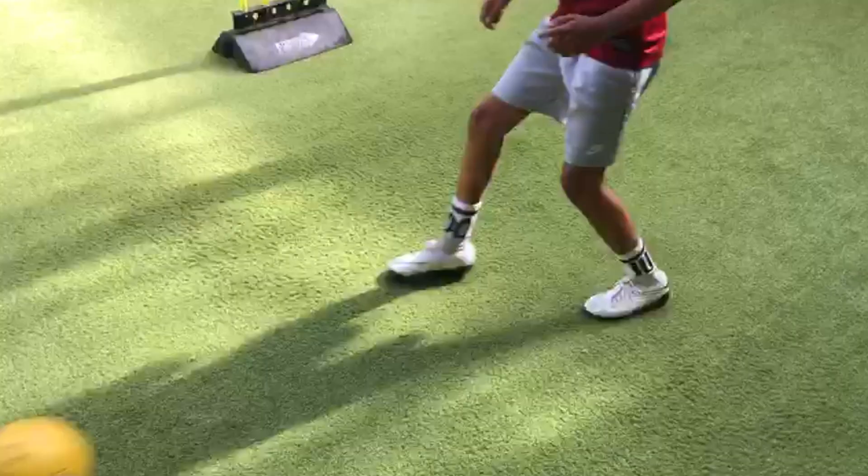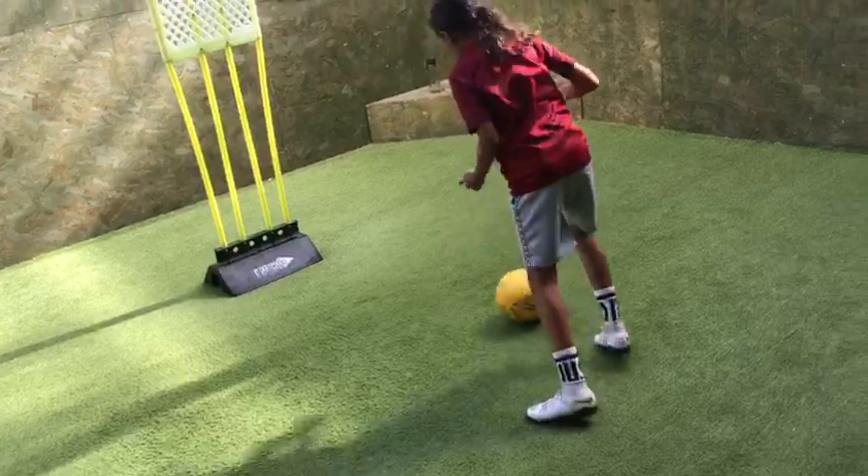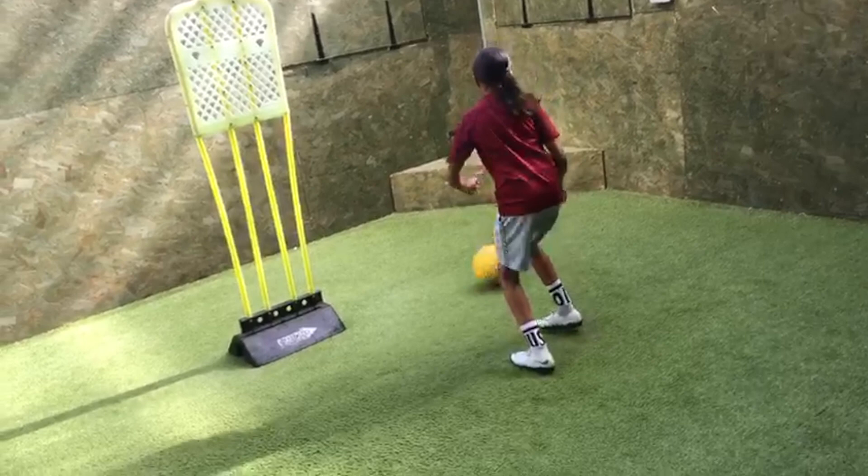Left. Turn. Right. Back foot. Good. Left. Good, maintain that. Good. Concentrate.